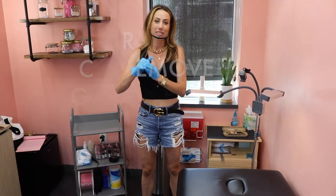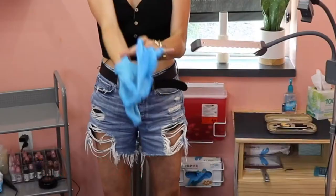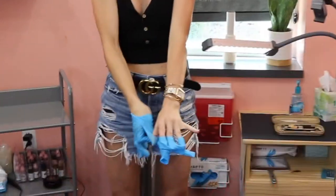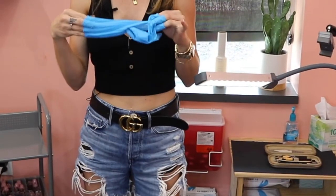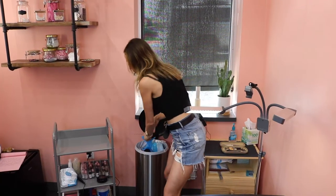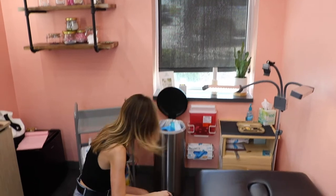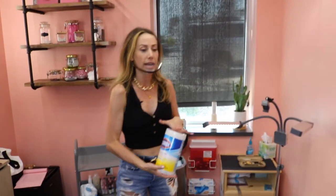Now things still aren't clean, but we want to take off these dirty gloves. I pull one off like this, grab the inside of this glove and pull it out — now I'm not touching the outside of my gloves. Throw them away. After we've thrown everything away, we want to grab some type of cleaner that's going to kill all your germs. I like Cavi wipes; however, they're out right now, so the next best thing is Clorox wipes.